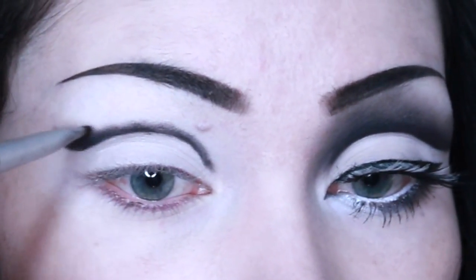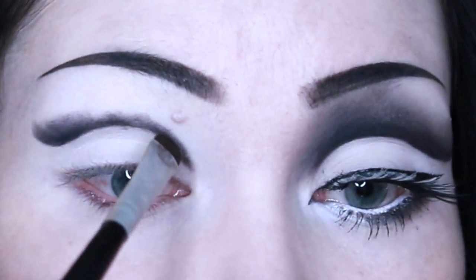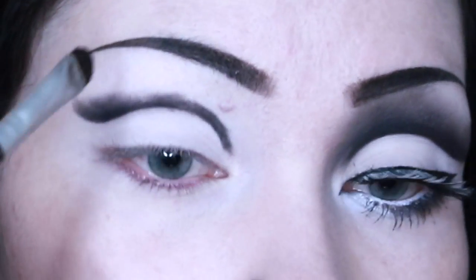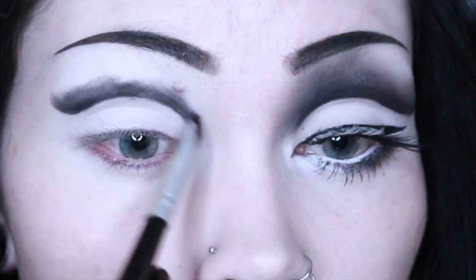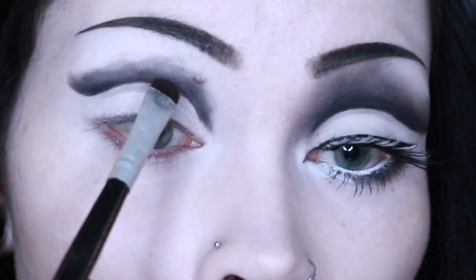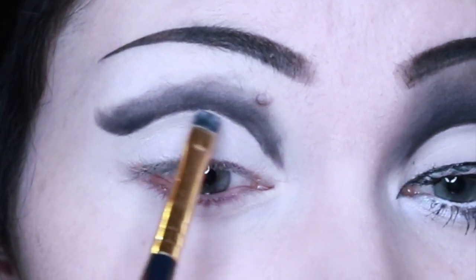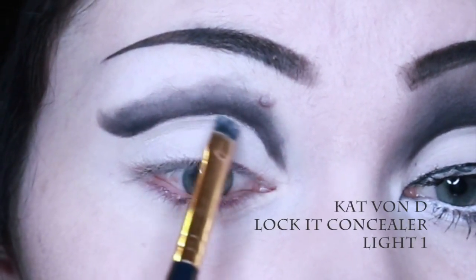I then continued to apply more black eyeshadow while maintaining a clean line above the crease, and then blending up towards my eyebrow, particularly on the inner portion. One of the main tips I have when doing monochromatic looks like this — particularly in the case of black and white — is to apply the black in small increments. This way you are more likely to achieve the balance between the black and white that you desire.